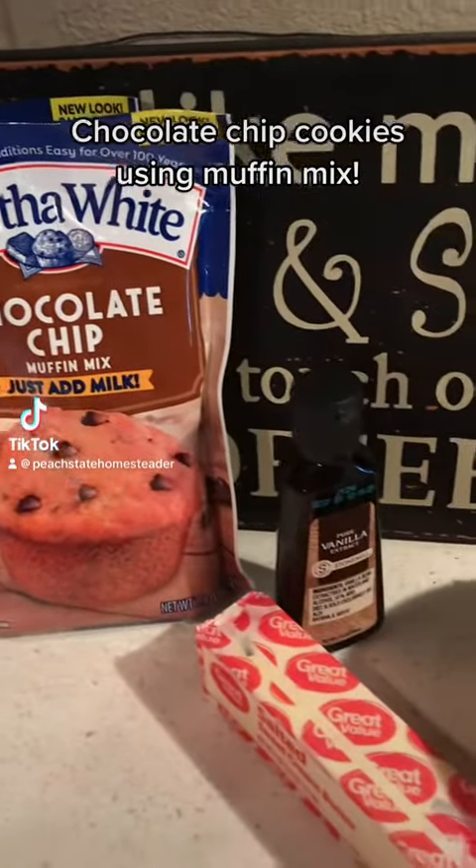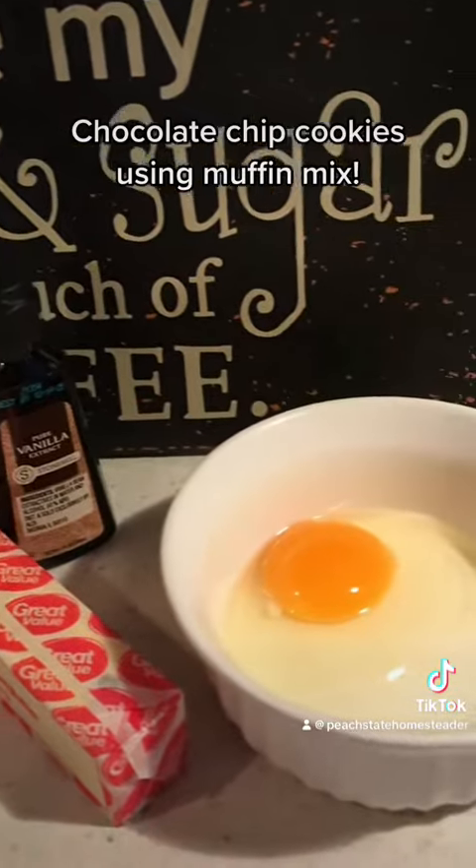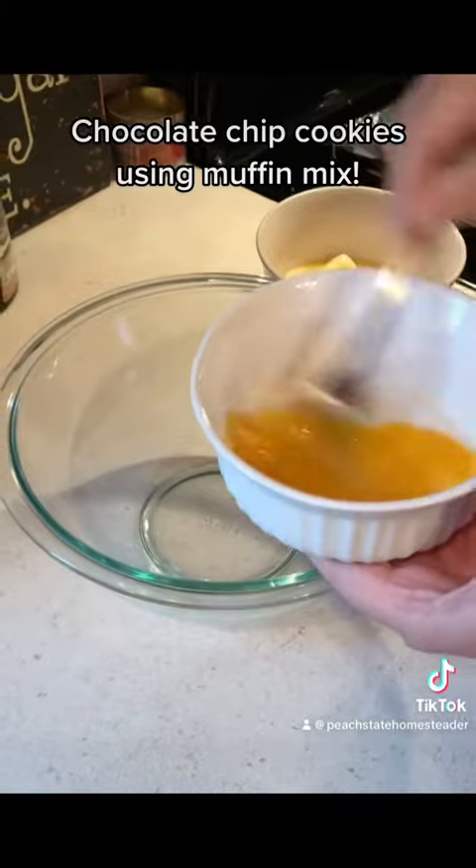Hey y'all, I want to show you how to take chocolate chip muffin mix and turn it into the most delicious, amazing, and soft chocolate chip cookies you've ever had.